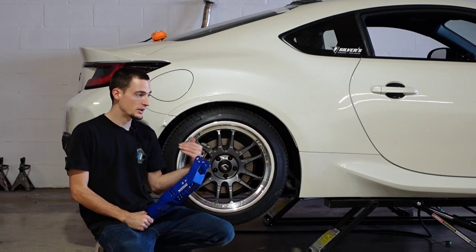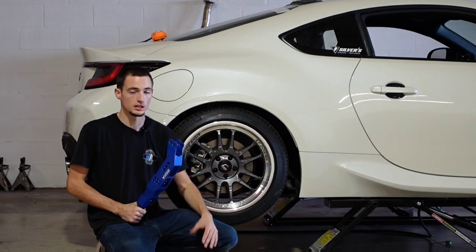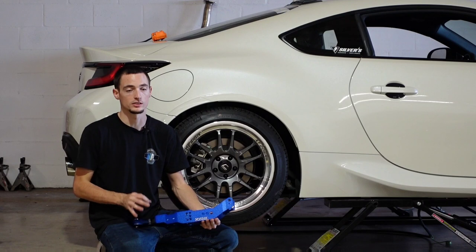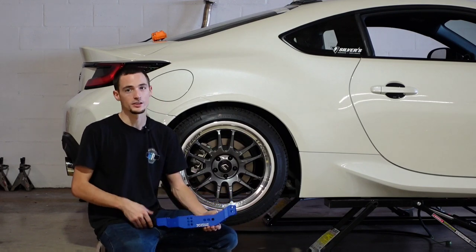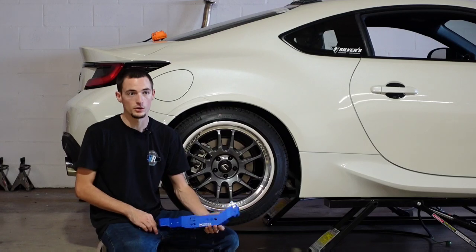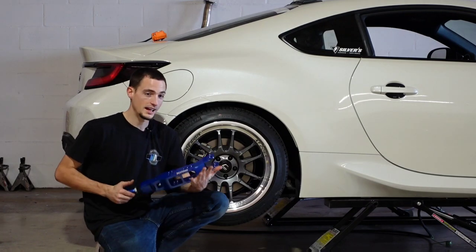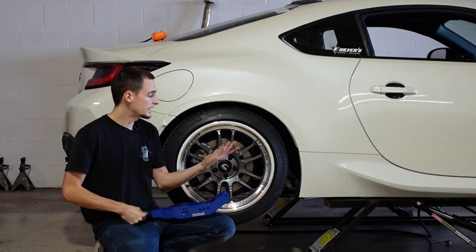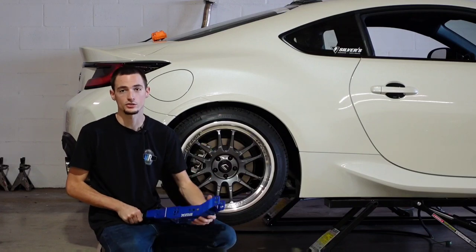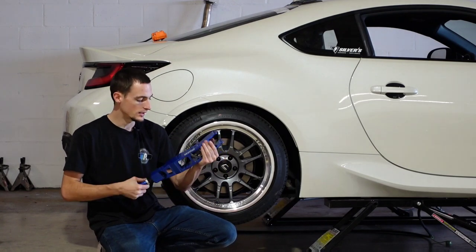Today we're going to try and get rid of our negative camber. Right now we have about negative three degrees of camber on the back of this car. After doing any sort of suspension modification — whether it's coilovers or control arms — you're always going to want to get an alignment. We're not crazy low; we could still go lower on these coilovers, but if we go too much lower we'd have a ridiculous amount of camber. After you install these control arms, you can align it yourself using the toe adjustments, or take it to a professional.